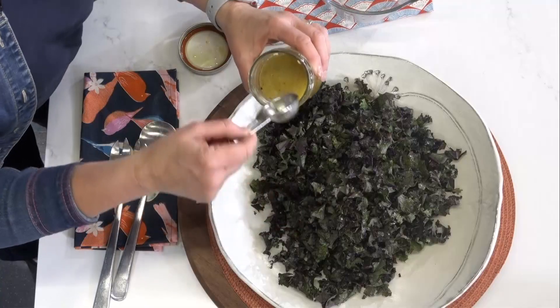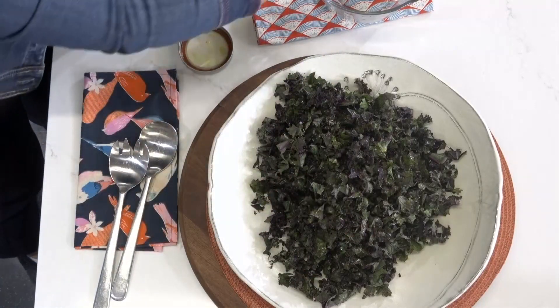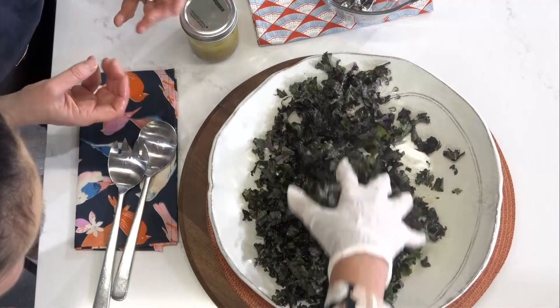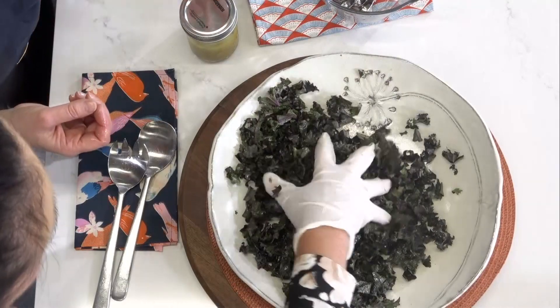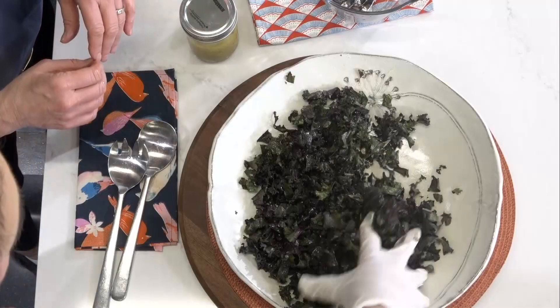This is a tangy maple vinaigrette with just a hint of sweetness from the maple syrup. Now you're going to massage the kale — scrunch it up for about a minute. This is going to soften up the kale so it's not tough when you eat it, and it's also going to help take out some of the bitterness that some people find in kale.